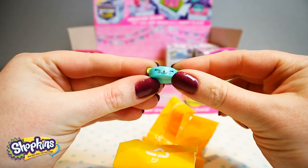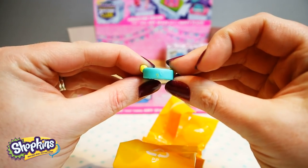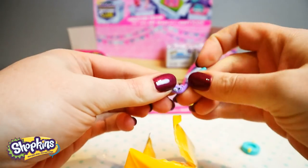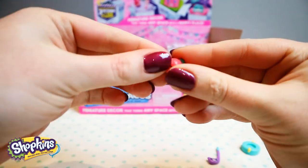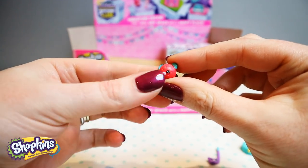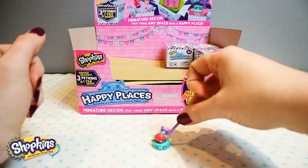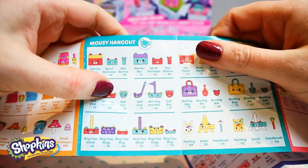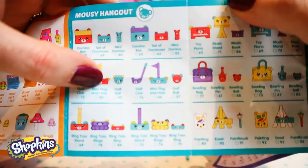Oh, this is cute — it's like a bowl maybe. A little tail on the back. Oh, this looks like a club, as if it's for golf. And there is the little ball, so sweet with the ears. Yeah, so it's a golf club, a mini flag and hole, a golf ball. That's so cute.